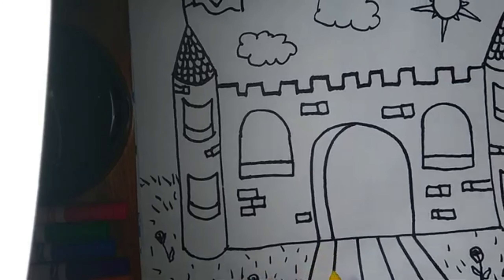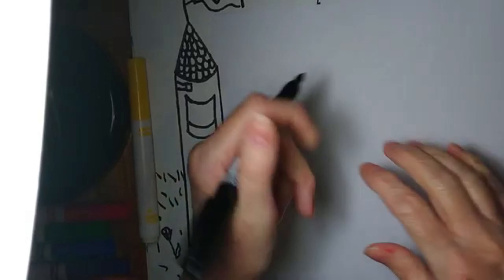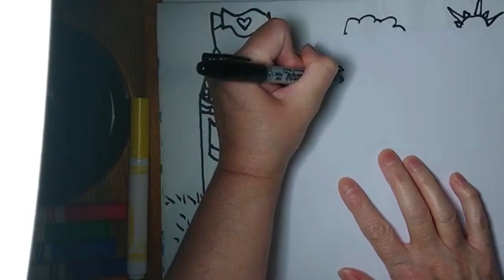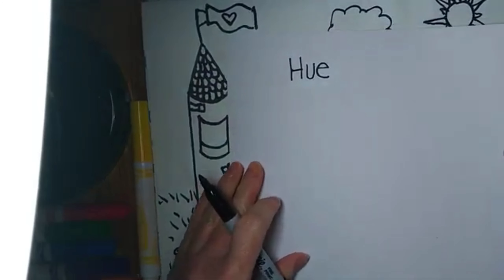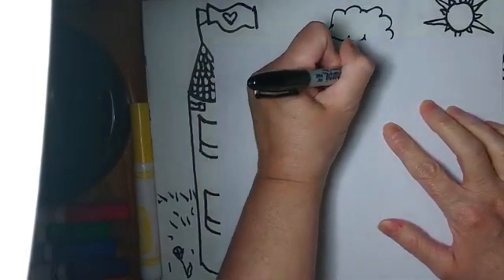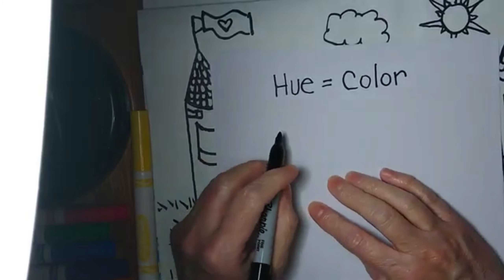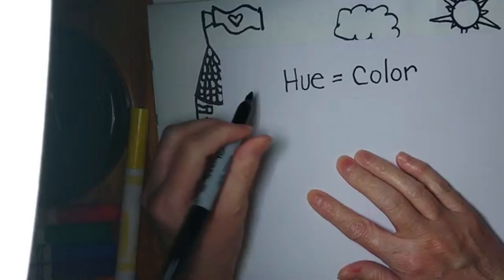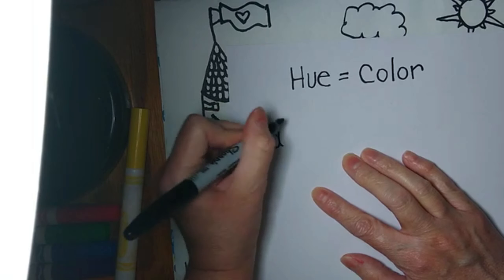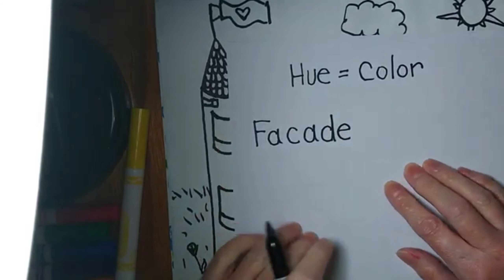I want you to know two new words for today. Let me write them down. The first one is 'hue' — H-U-E — and the name of a hue is the same as the color. The other word is a review word that I mentioned at the beginning of the architecture lesson: 'facade.' The facade is the front of a building.